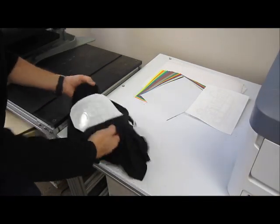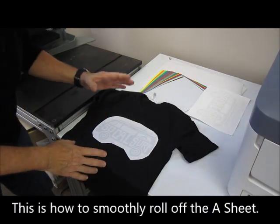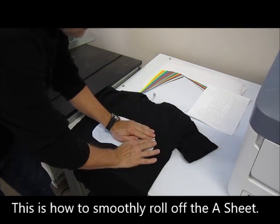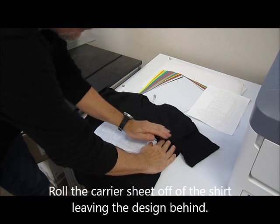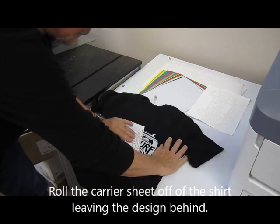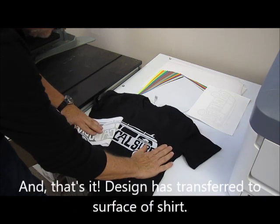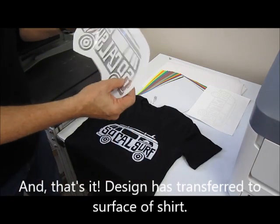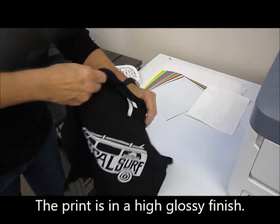It is cool now. I pulled the camera in for a tighter shot. I'm going to take it up in the corner and just roll it back. And that's it — everything's transferred down onto the surface. We now have our shirt.